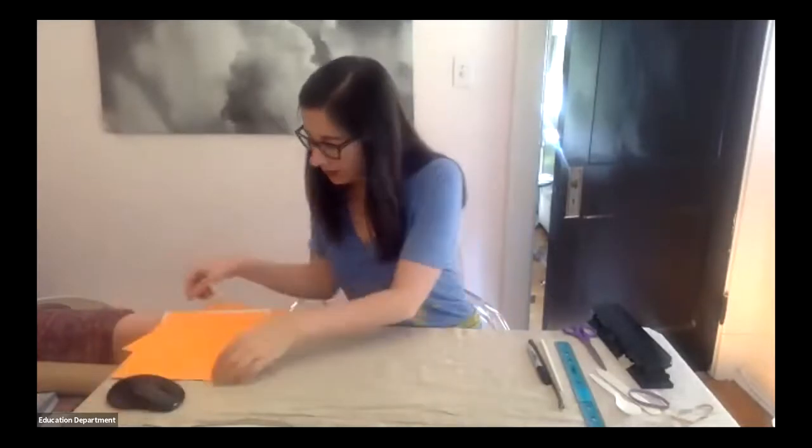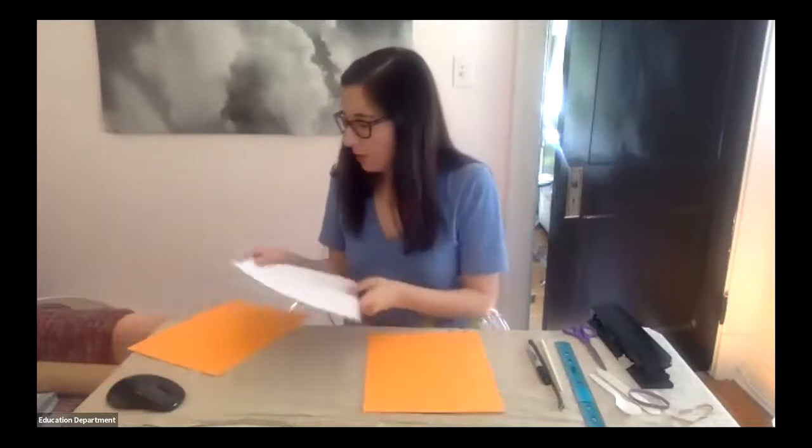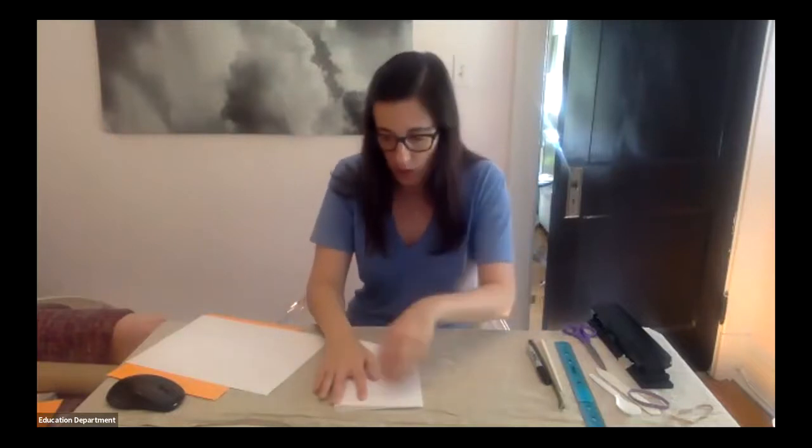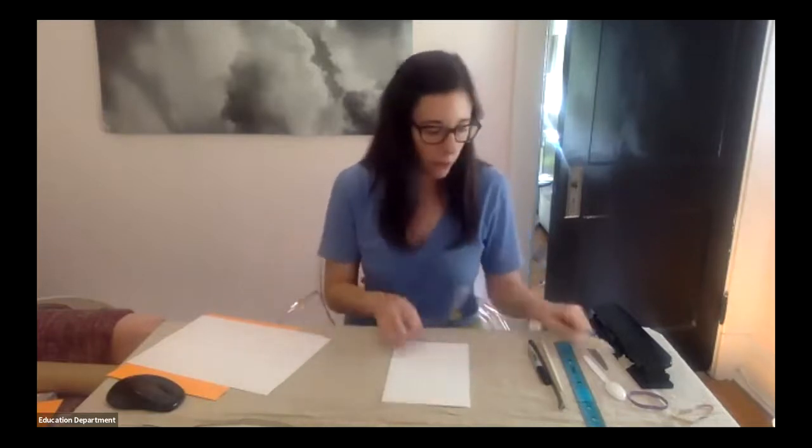We're going to make the inside of the book first — the pages. Hold your paper horizontally and fold the pages in half. Fold the pages individually though — if you fold them all together, you don't get a crisp fold, which is really important. This is where your bone folder comes in. If you don't have one, use a plastic spoon or your fingernail. Every time you fold your paper, follow up by rubbing the tool along the edge of that fold to make it nice and crisp. We'll do this process for all five pages.